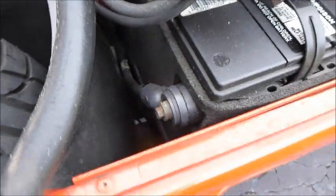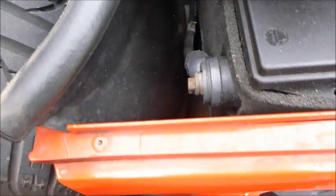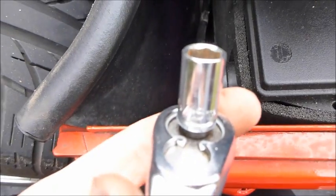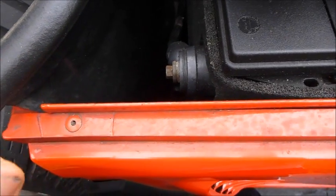It's connected to this vacuum line, so that's the first thing you'll want to take off. But actually, before we take anything off, let's do what the manual always says to do: disconnect the negative terminal of the battery. I'm going to use a five-sixteenths ratchet to take it off.